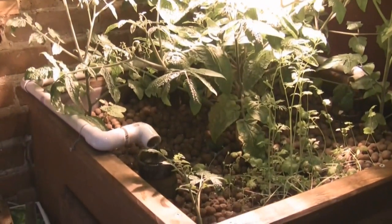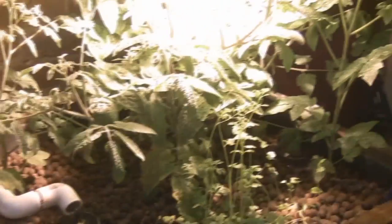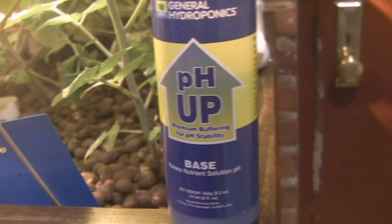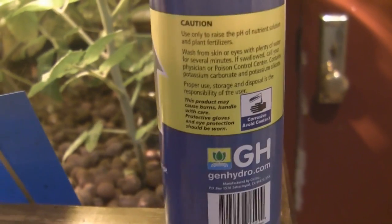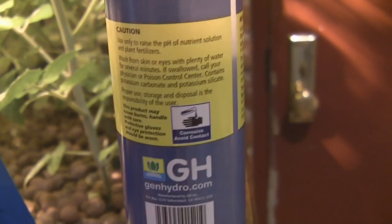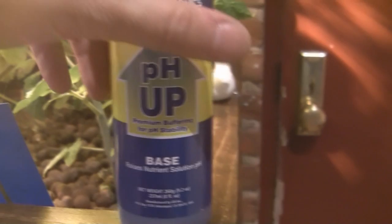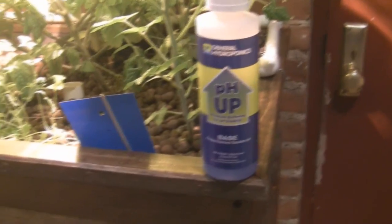Let's talk about the pH and how we balance it. In aquaponics, our bacteria are constantly bringing our pH down, acidifying the water. So we need a way to counterbalance that. Typically in hydroponic situations, they use this product, which is pH Up, and this is mostly potassium carbonate — potassium carbonate and potassium silicate. Potassium carbonate is also used in a lot of aquaponics systems, so this is probably a safe product, but it's also an expensive product.